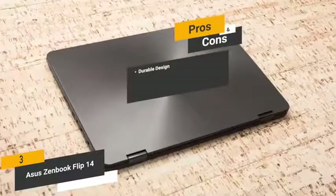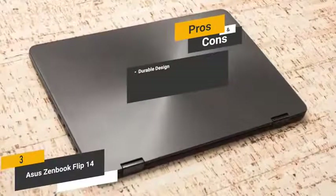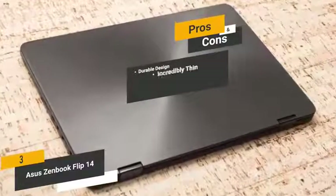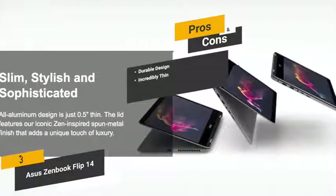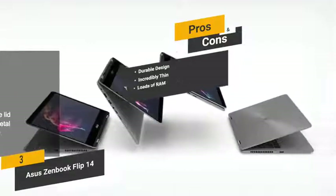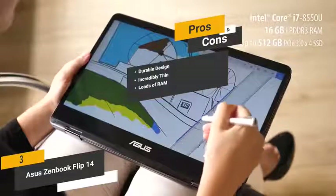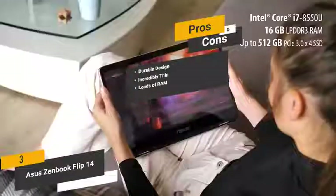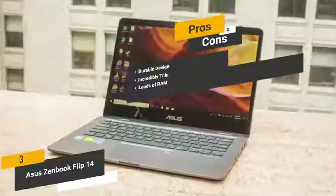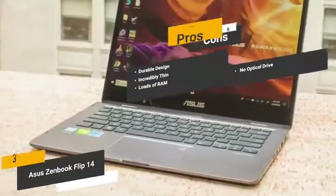The pros are: durable design — the aluminum body gives you lasting durability with little to no maintenance over the years. Incredibly thin — this laptop measures just 0.5 inches thick, making it incredibly easy to travel with. Loads of RAM — the huge amount of memory means no more lag or waiting for everything to load. And for the cons, the absence of an optical drive could be a major drawback for some people.